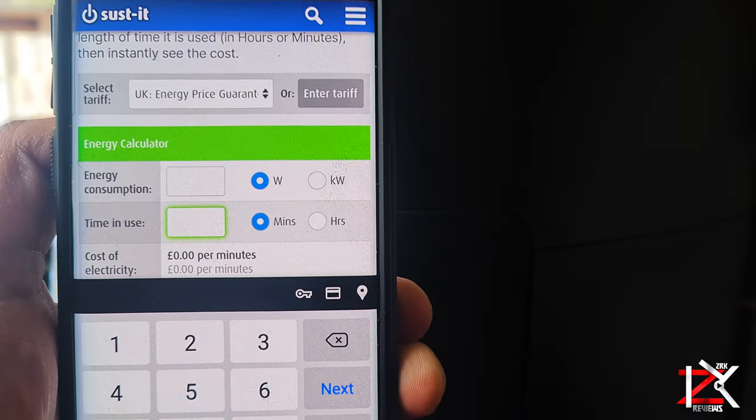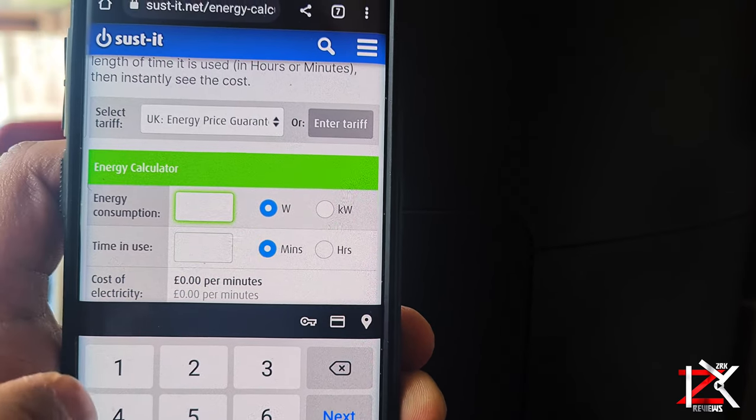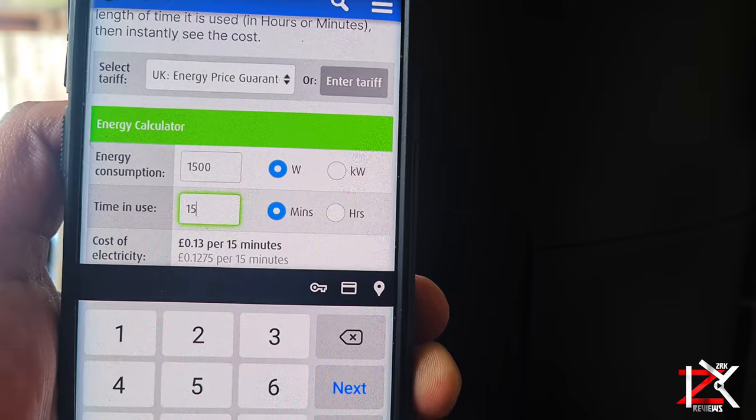If you're wondering how much that costs on your electric bill — you do 1500 watts, which is the power consumption of this air fryer, and factor in how long it took to cook, which is 15 minutes.